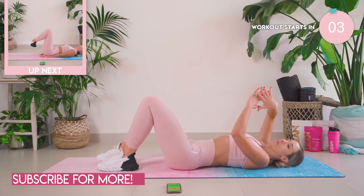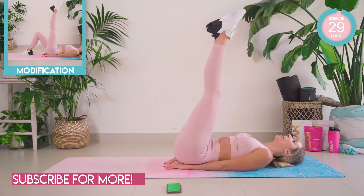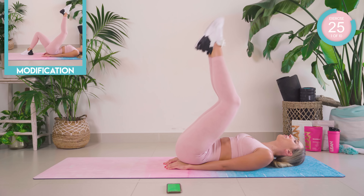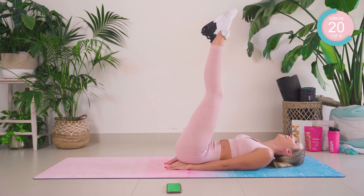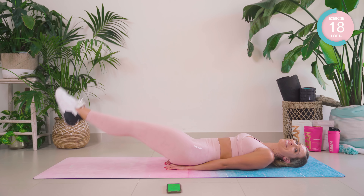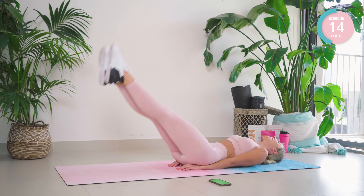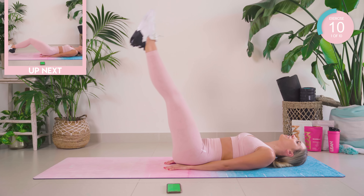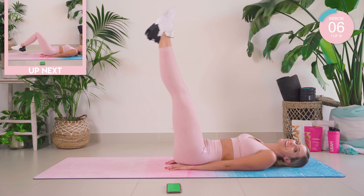We're going to start off down on our back with our hands underneath our back. We're going to tuck in, lift the legs up, lower down and come back in again. Control that movement, pull that core in nice and tight, ribcage down and breathe.